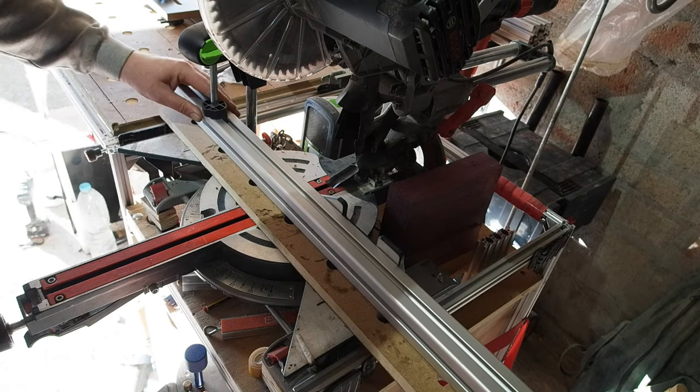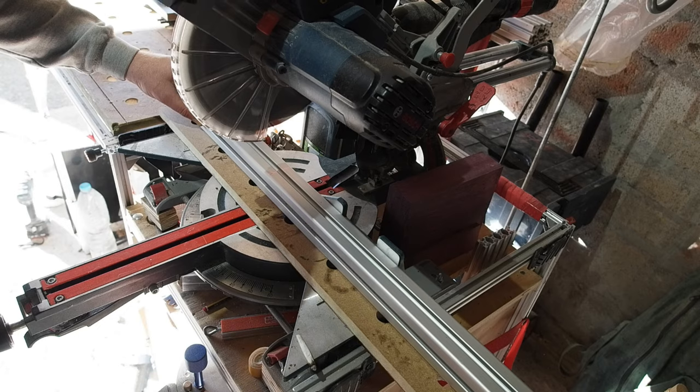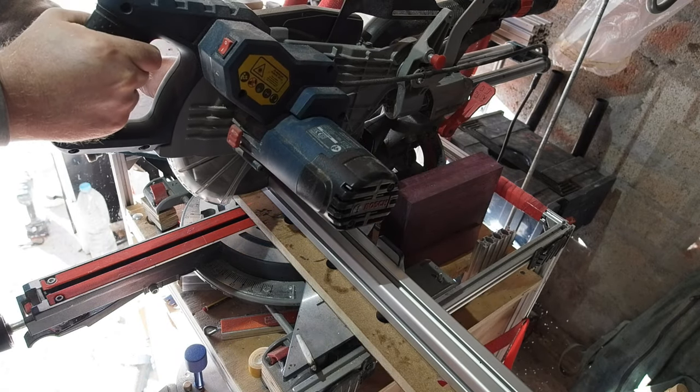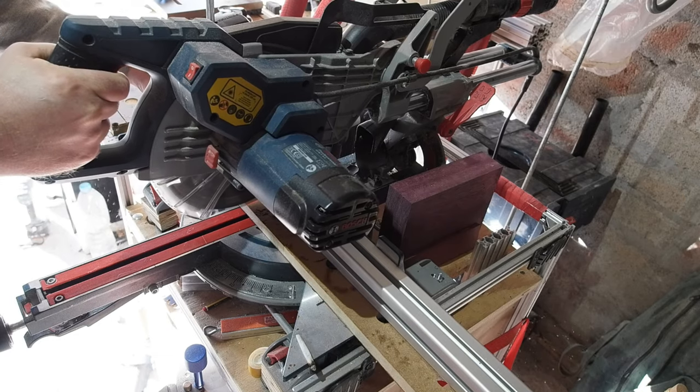With the routing done, I can finally move on to the profile. I cut four 350mm lengths — you'll see I'm using a bit of scrap underneath the profile, which seems to give a cleaner cut all round.